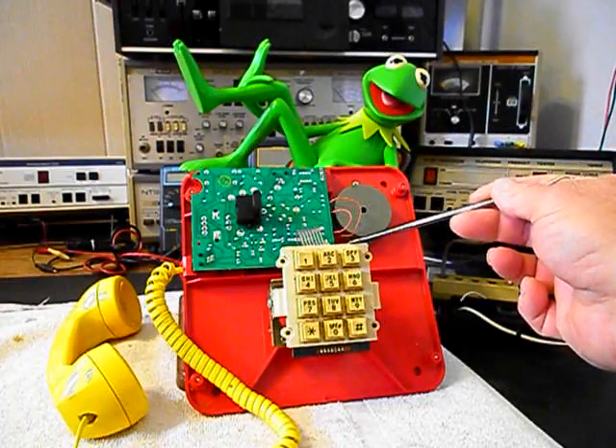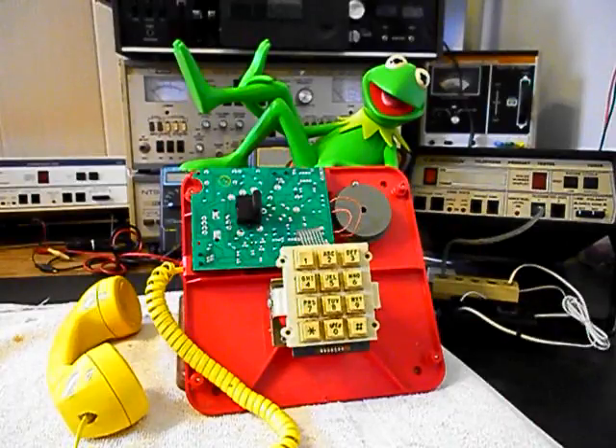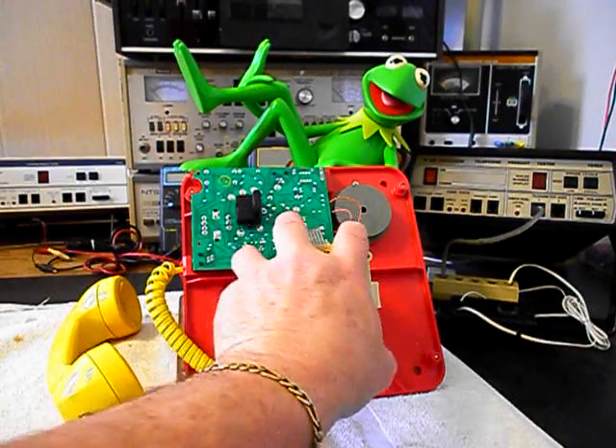We also want to go through the keypad and the transmit and receive. So we need to troubleshoot the issue of no dial tone and we're going to go ahead and start that process.